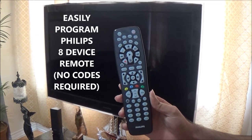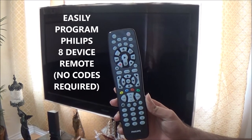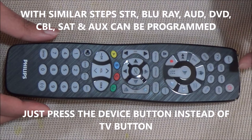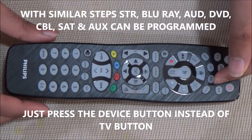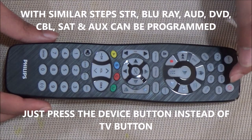Today I will be programming my Philips 8 device universal remote with my TV using the auto code search method. With similar steps, you can also program this remote for all of these devices. Instead of pressing the TV button, press the corresponding device button.